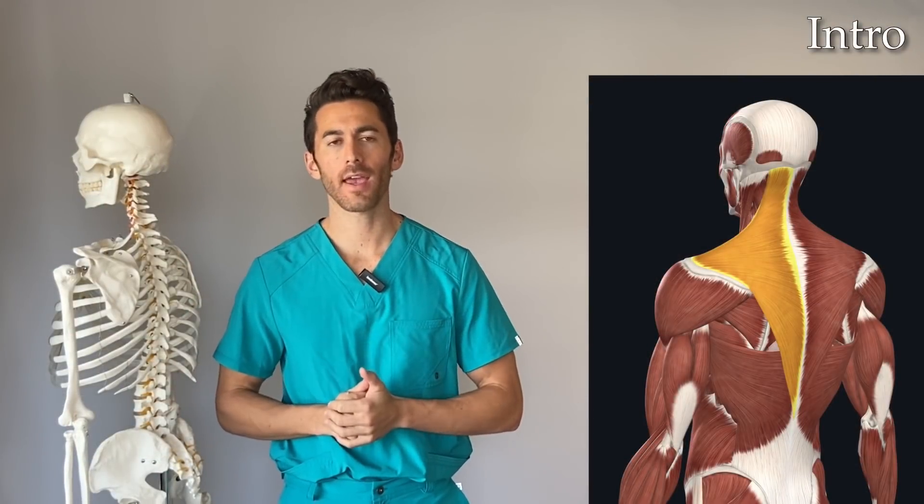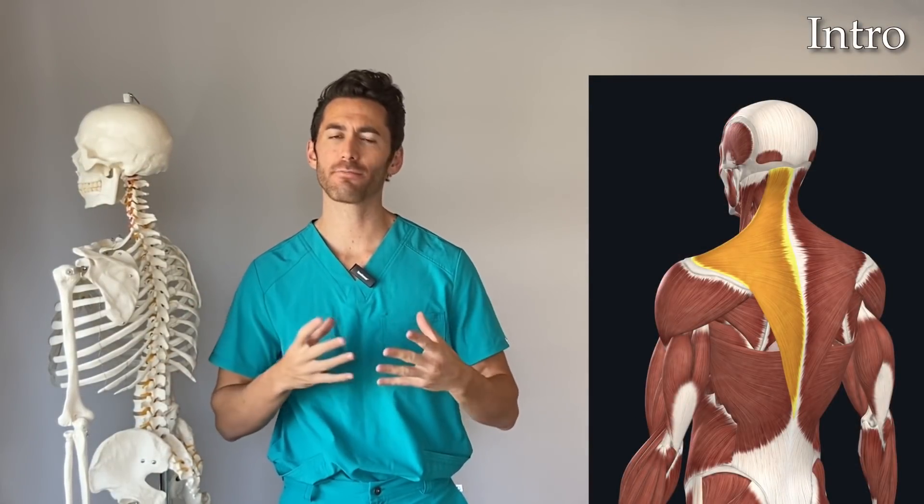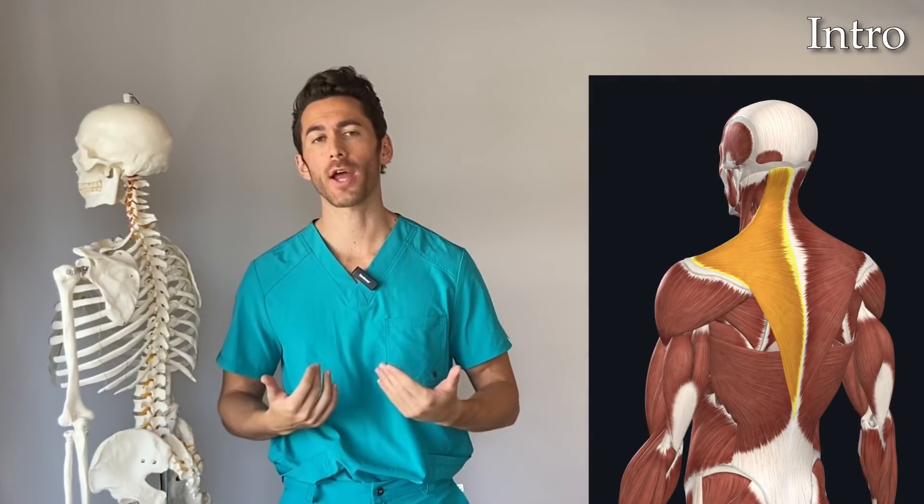What's up guys, Michael Kamalo here, aka Dr. Gaines, and in this video I'm going to show you several science-based techniques to hit and grow your upper traps much more efficiently and effectively than you ever have before.